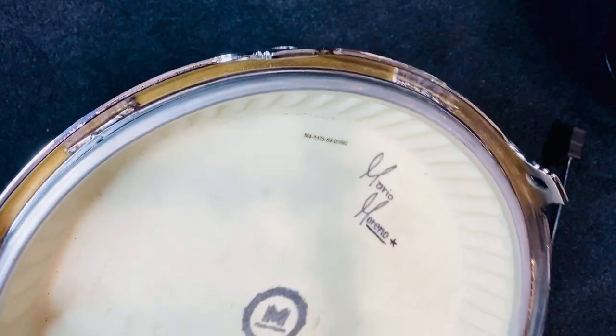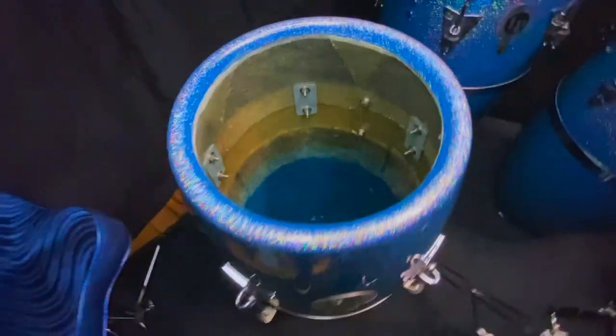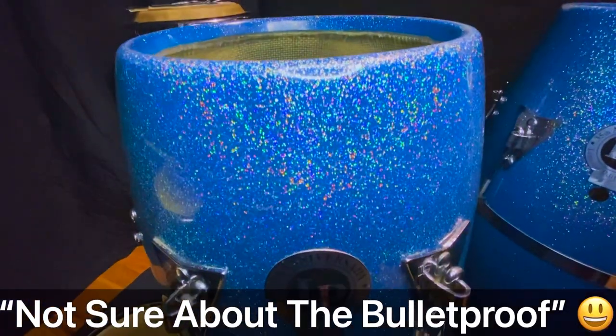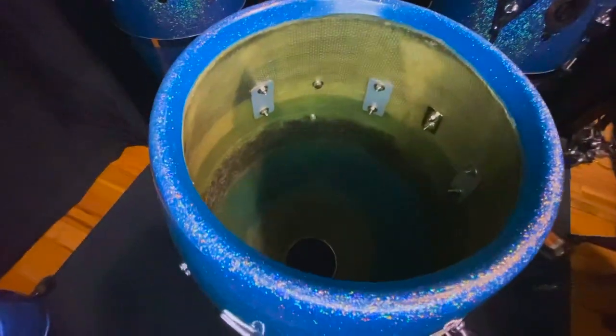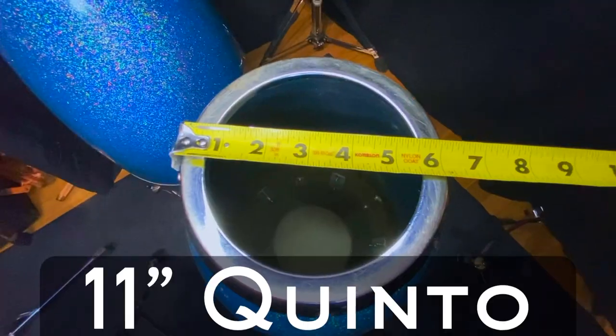Now let's take a look inside the shells. These fiberglass shells are supposed to be bulletproof because they are reinforced with a Kevlar layer. They also have a steel ring embedded at the top of the bearing edges. I believe they are made the same as the Galaxy Series and Fausto Cuevas congas, except for the finish and the gold hardware.